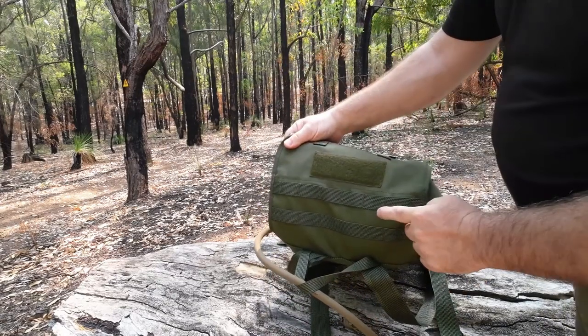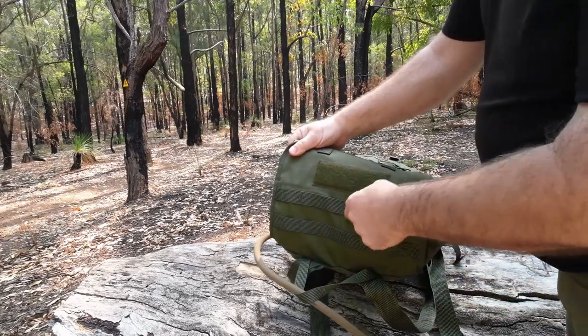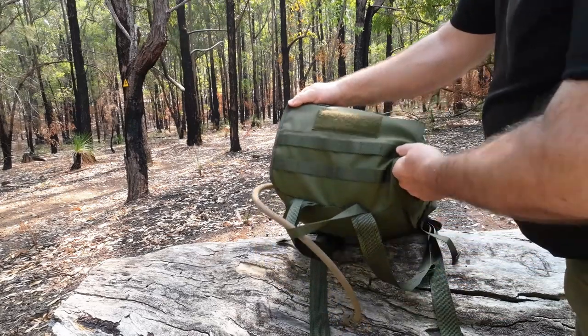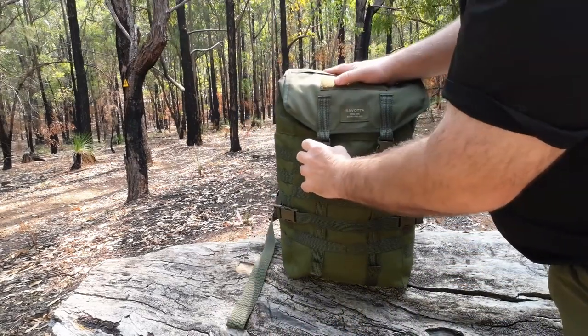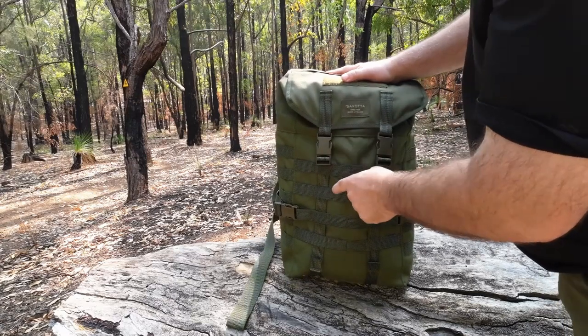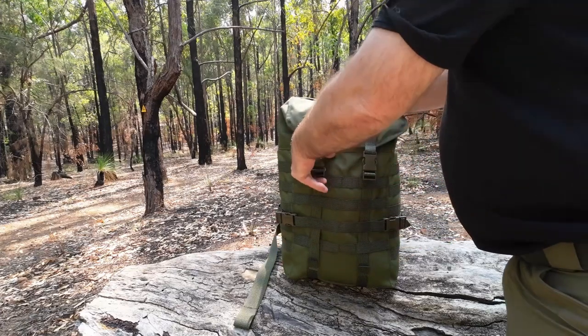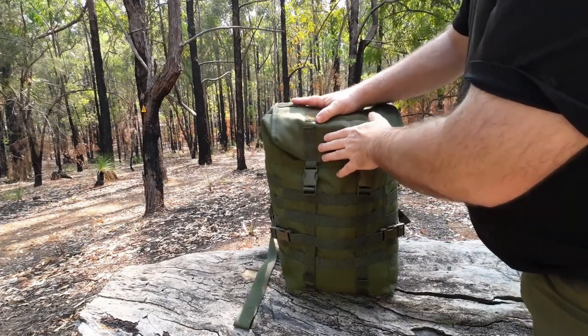On top we have two rows of MOLLE with six columns so you're able to attach things to the top of the pack. The straps come down to buckles which connect to the webbing, and they can be undone and made even longer so you can have stuff stored under the actual lid.